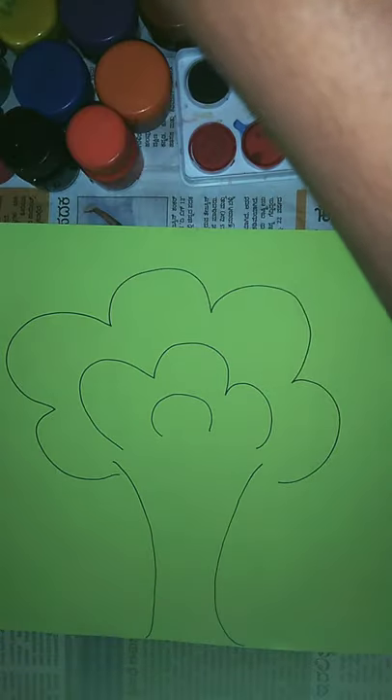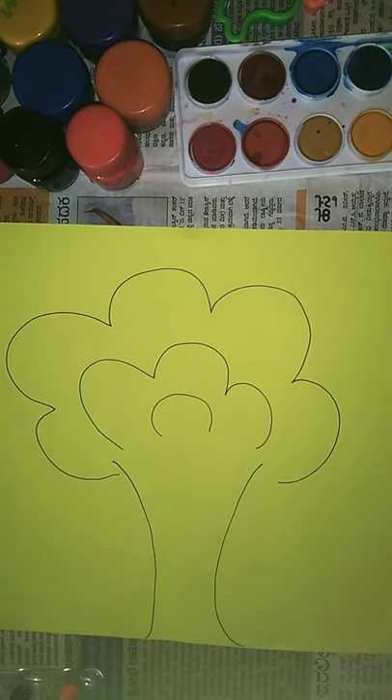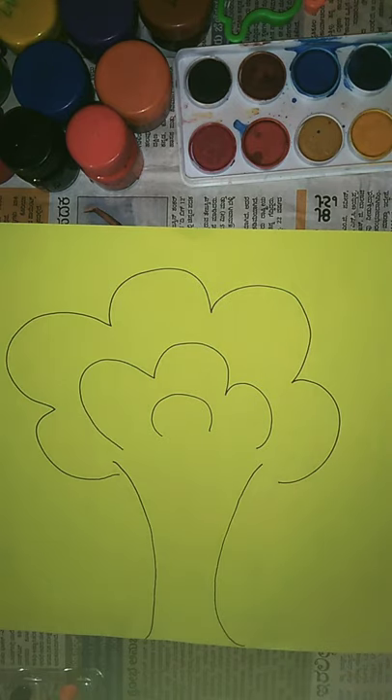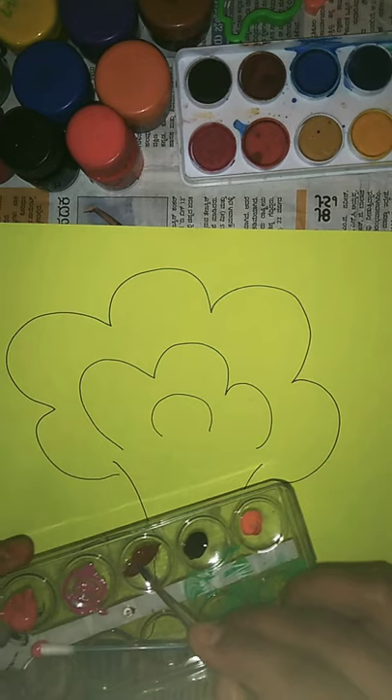I'll just outline it with brown color — that is burnt sienna, okay, this brown color. Now I'm going to outline the tree with brown color.